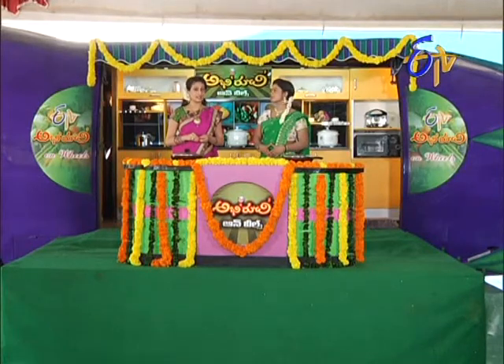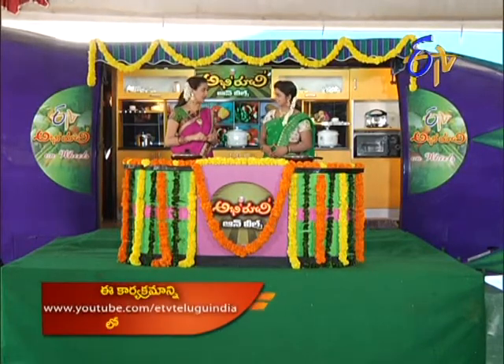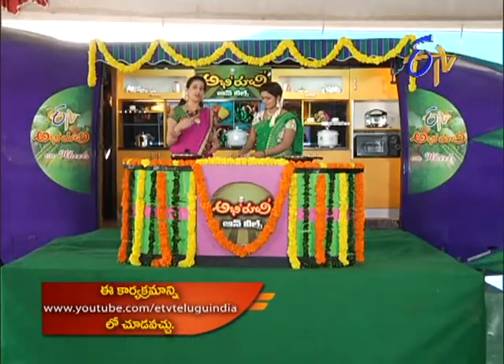Okay, let's talk about the main ingredients in the audience special. Actually, if you look at the pindivantale, you can see the participants here too.